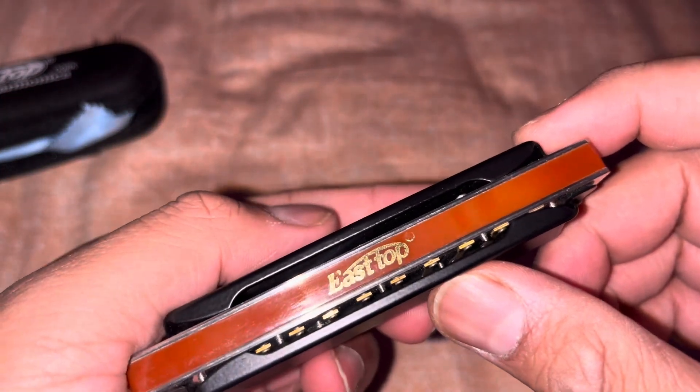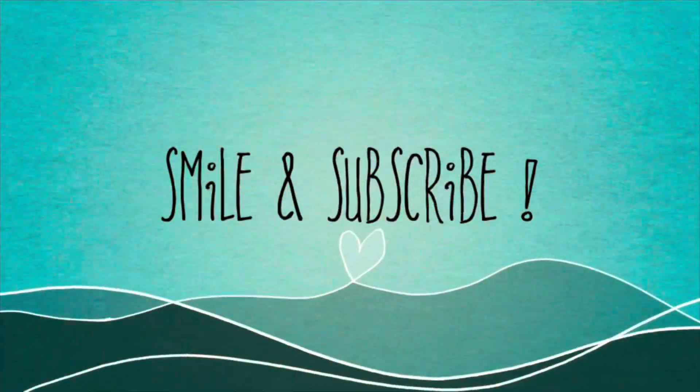Hopefully, you liked this video. Thank you.